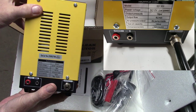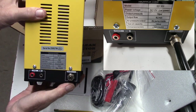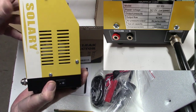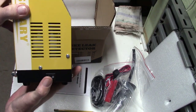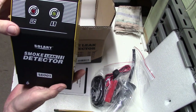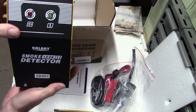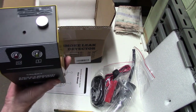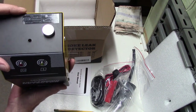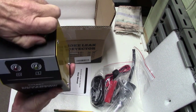Let's take a look at this thing. Technical data on the back, power connectors, smoke output, company name, on and off button, a couple of lights showing when there's power and temperature. And the oil inlet — the oil fill port — is right here.